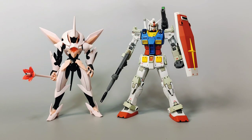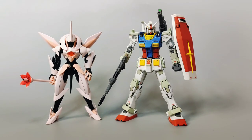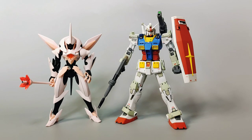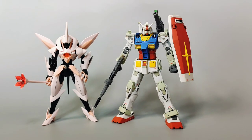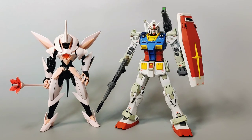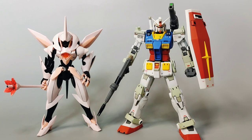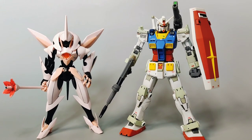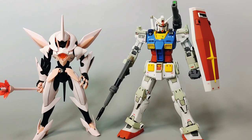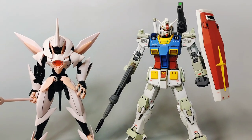The RX-78 is the standard height for most mobile suits, standing at 18 meters, and it does reflect that here in model kit form compared with the Fawn Farsia's 16 meters. The designs also show a stark contrast — the RX-78 is as Gundam as a design gets, while the Fawn Farsia has a sleek feminine form, far from being your typical mecha design.